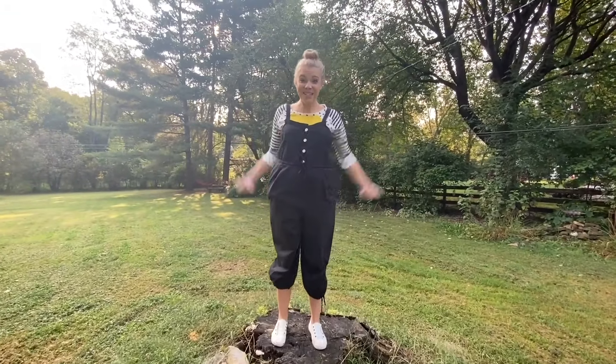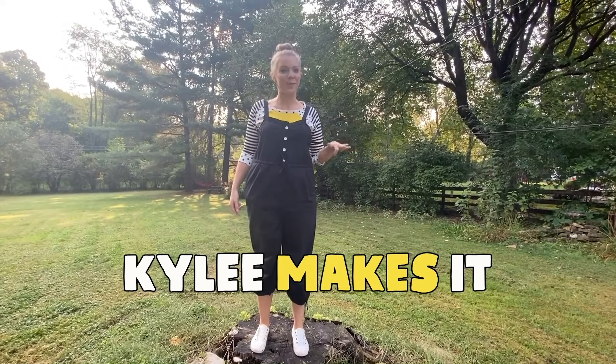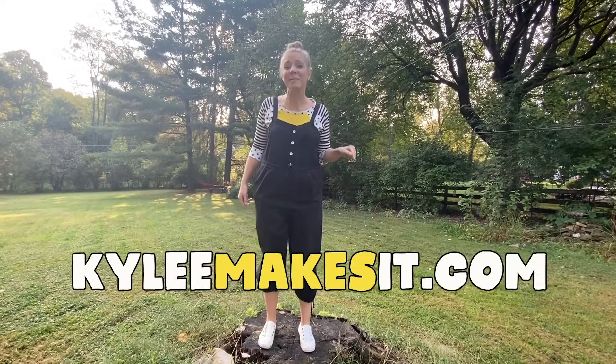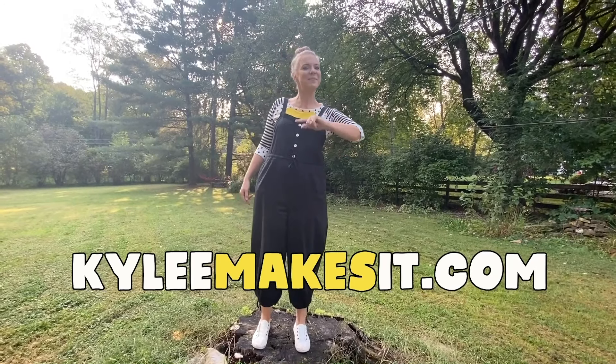Want to make more things together? Me too! K-Y-L-E-E, that's me. Search Kylie Makes It for lots of fun art videos. Also, parents and educators, go to KylieMakesIt.com. I have lots of things for you too. Like this video, and subscribe!